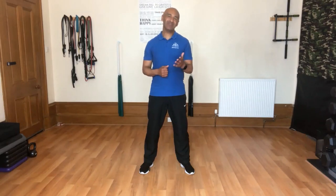Hi, my name is Lee and I'm going to be showing you four strengthening exercises.